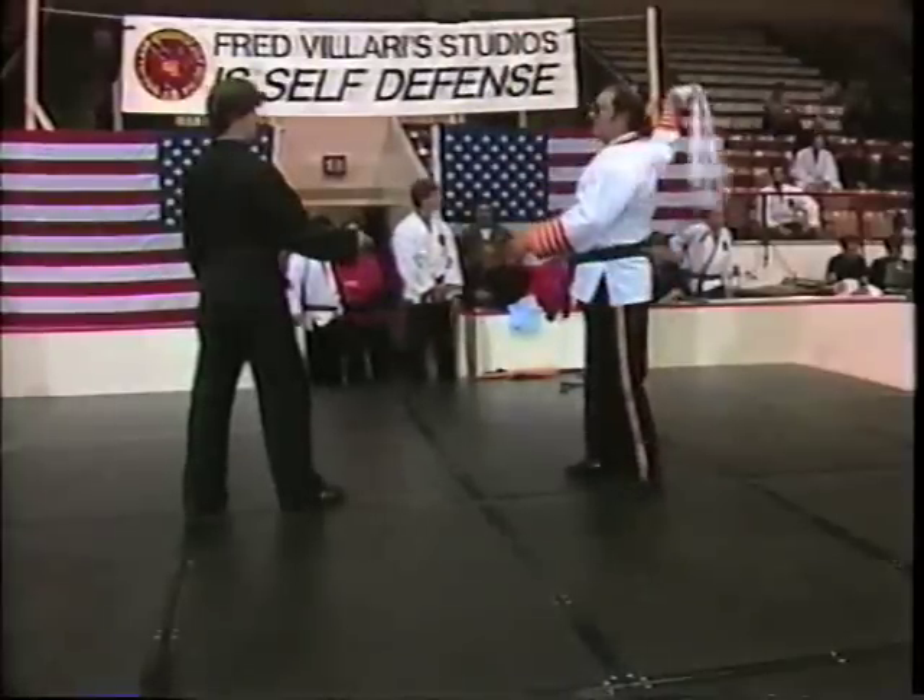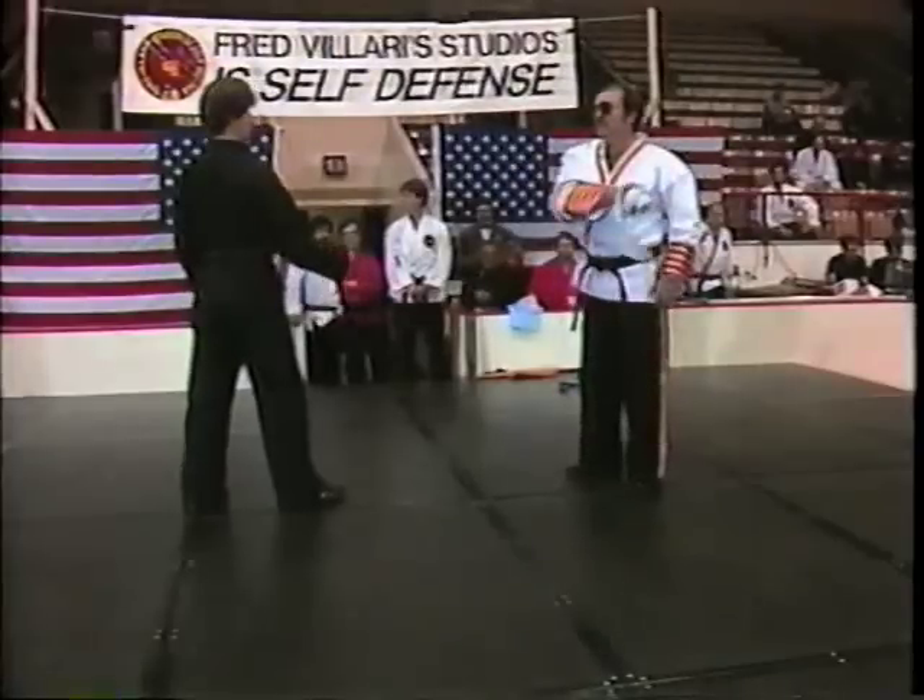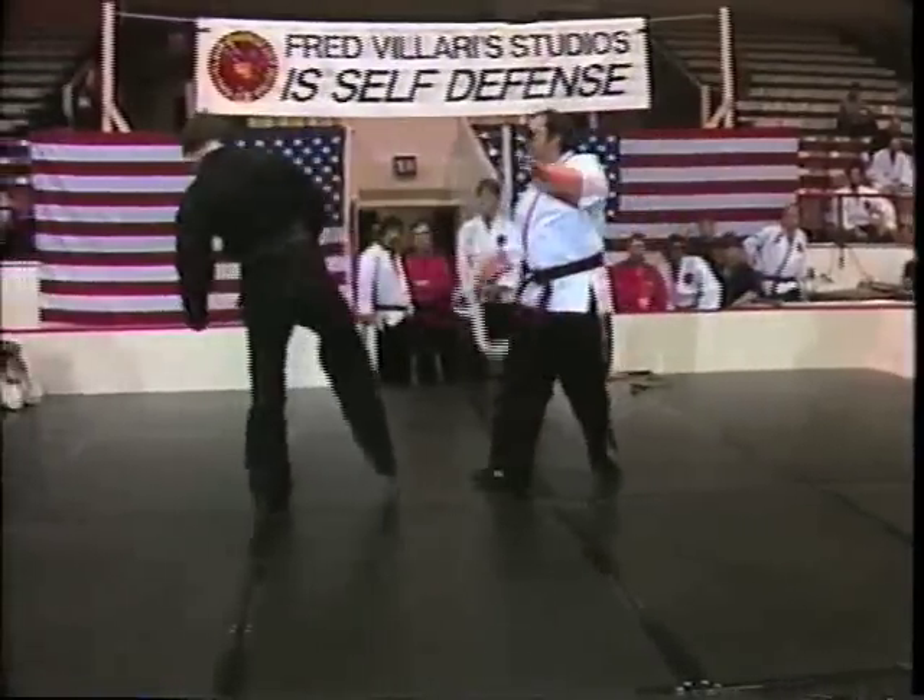Want to strike? Strike. Want to strike up? Strike down, strike. Turn, strike.